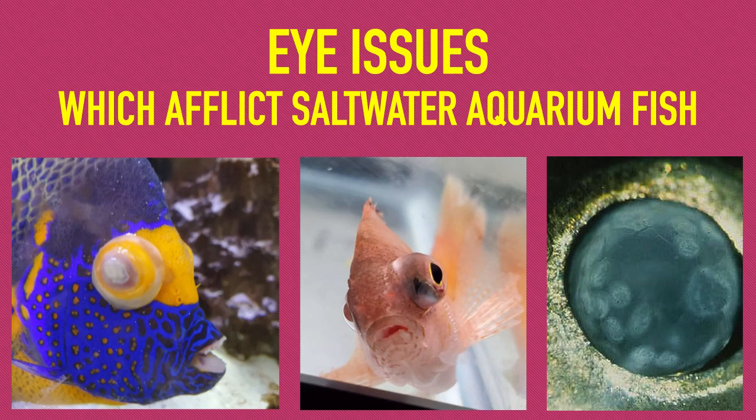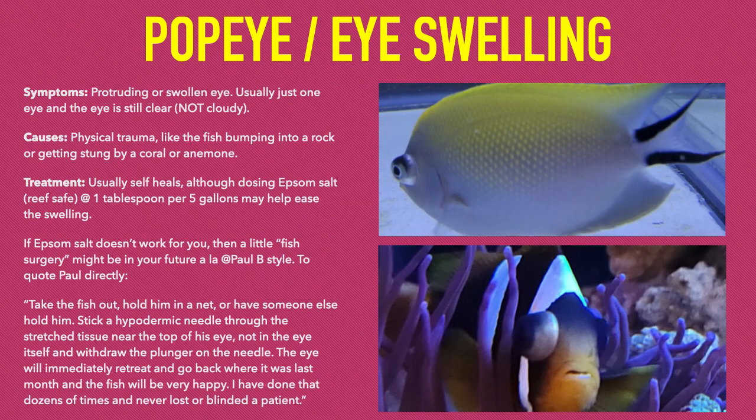This video will discuss three different eye maladies which can afflict saltwater aquarium fish and possible treatment options. Popeye is not an actual disease, but rather trauma caused by the fish bumping into a rock or getting stung by a coral or anemone.